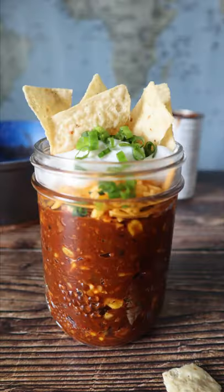What's up friends? Today I'm going to show you how to make canned chili taste better with just a few simple additions. Let's get started.